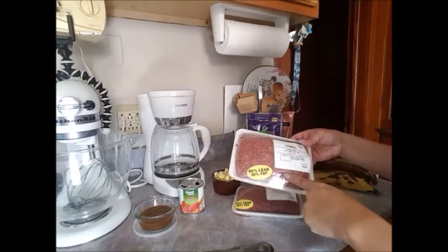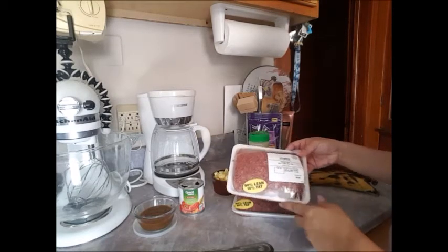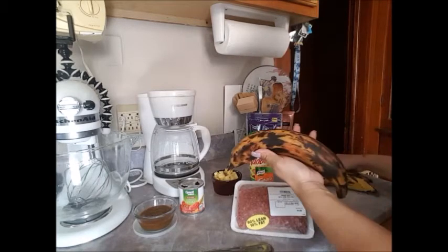I'm going to show you the ingredients next. What I have here is two packs of 90% lean ground beef. I have two packs — I'm going to make two pounds. I have three plantains.